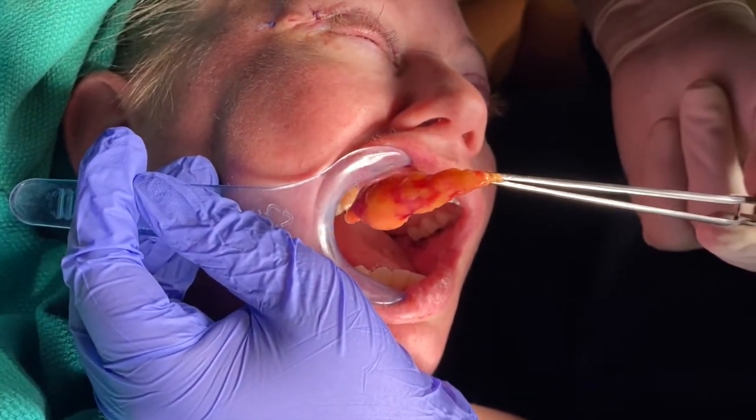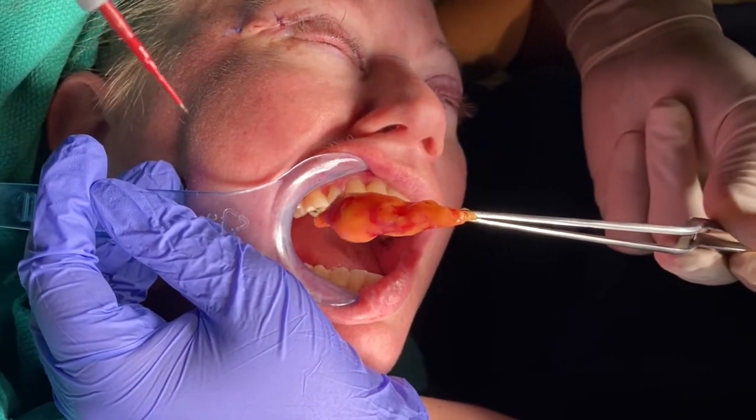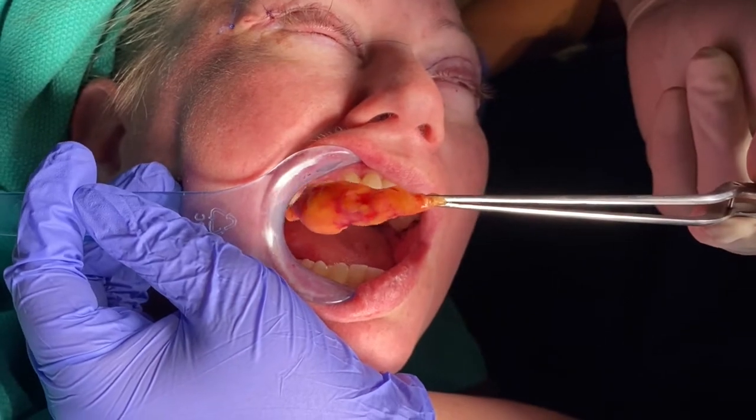It can make her face slimmer and younger, and there are no scars — it's all from intraoral, inside the mouth.